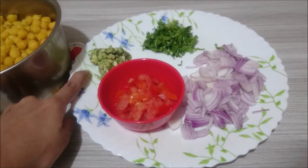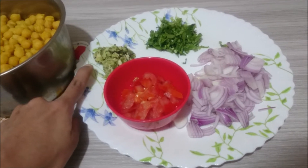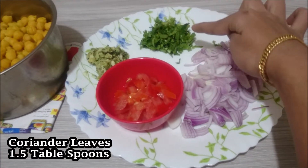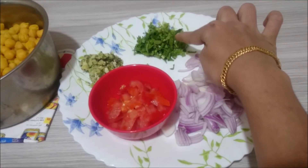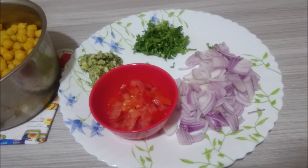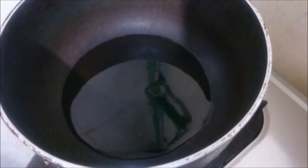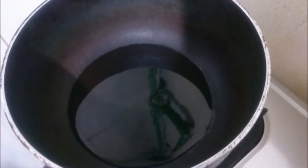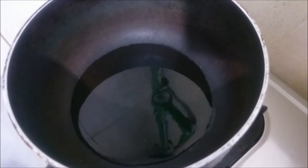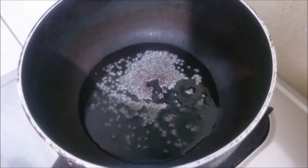Half inch piece. You can add 1 tablespoon — 1 and a half tablespoon of oil. 1 teaspoon of oil, 1 teaspoon of salt.